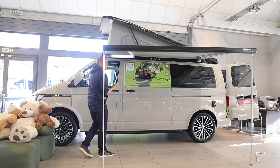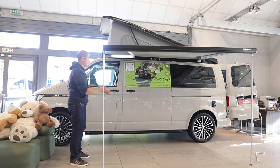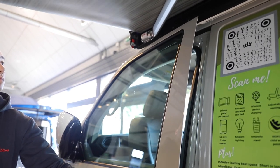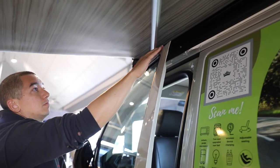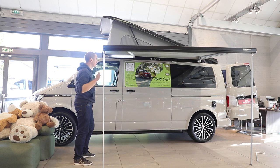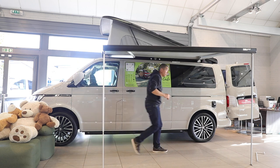So there we go - that's it fully extended and you can obviously put your furniture out here. One thing to be aware of is if you open your passenger door it will foul up against the awning supports, unless you have the leg on this side fully extended - so that is just something to be aware of.